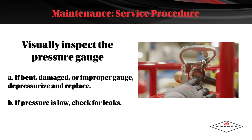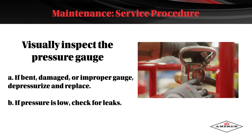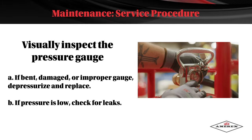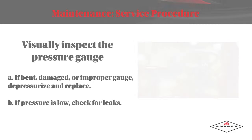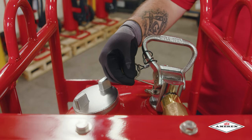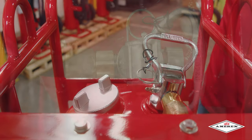Visually inspect the pressure gauge. If it's bent, damaged, or the wrong gauge, depressurize the cylinder and replace it. If the pressure is low, check for leaks. Remove the pull pin, checking for freedom of movement; replace if bent or if removal appears difficult.